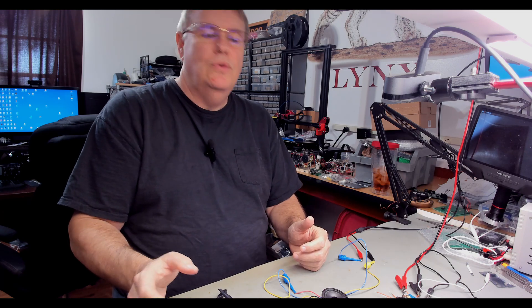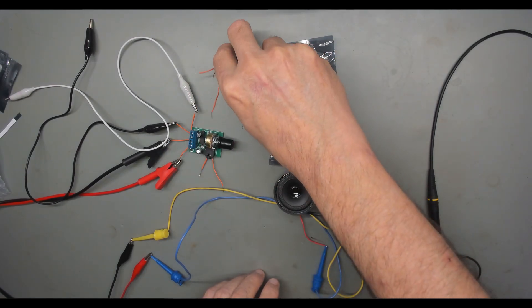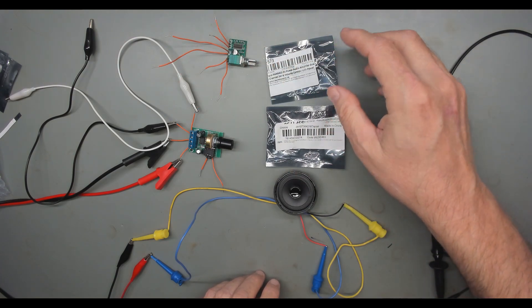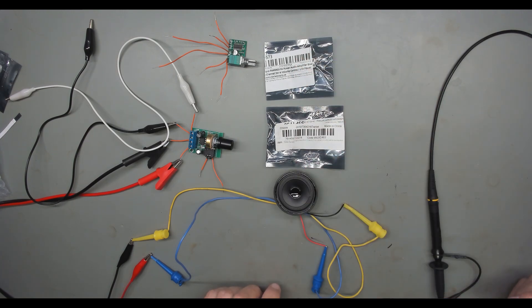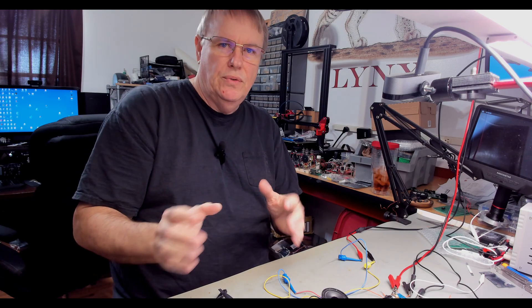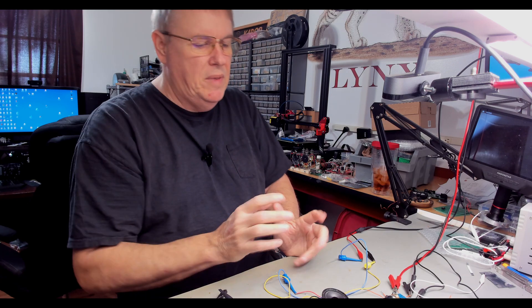What I was doing: I've got two audio amp modules I got from AliExpress. One is an LM386-based one and one is a PAM8403. What I intended to do was introduce you to a piece of software called ARTA, but I wanted to take these two audio amps and test them against each other.